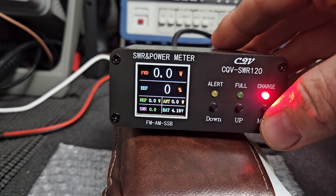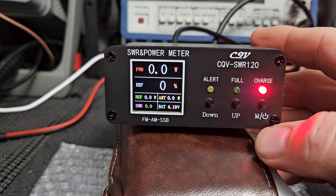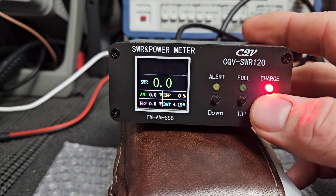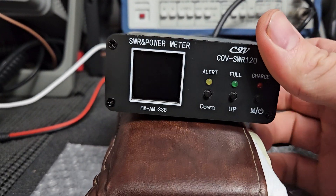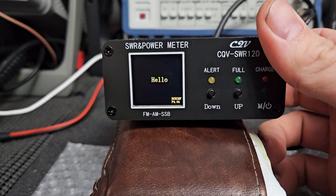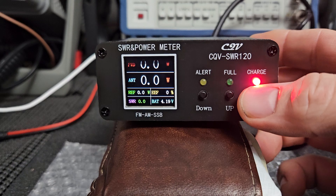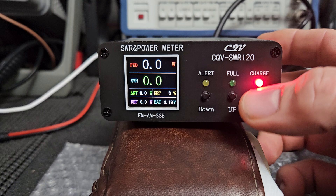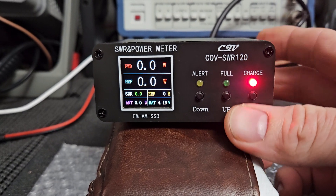What does this button do — is it a memory button? It just kind of runs back through all the settings again, and if you power it off it just shuts off. I'm not sure what these go for — that's something I should have researched first. I'm glad my customer sent it to me because I do like to check things out.